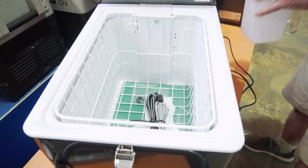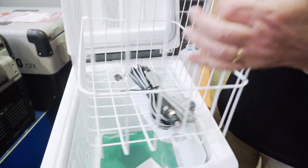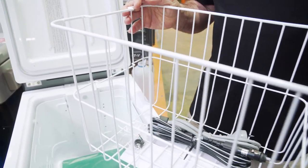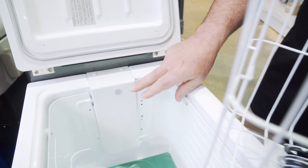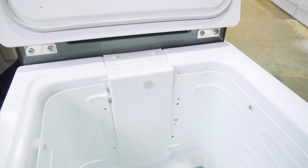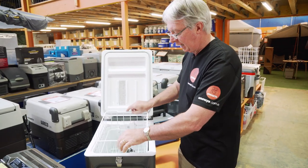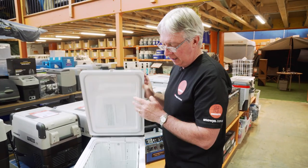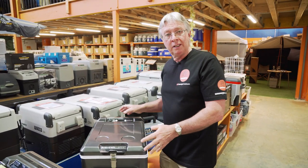You can easily remove the fridge basket, which makes cleaning inside easy. You've got a reinforcing piece around the side, and just here you have a small LED light which turns itself off as soon as the lid is closed. I'll pop the basket back in again, close the lid down, and we'll have a look at the business end of the fridge.